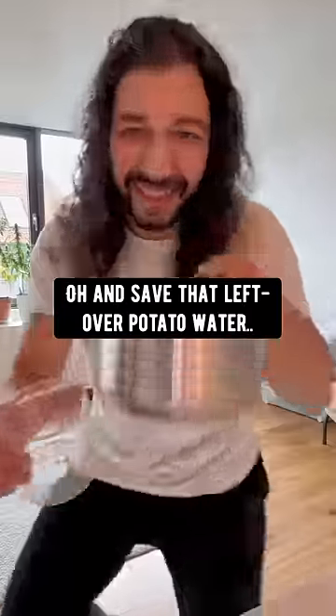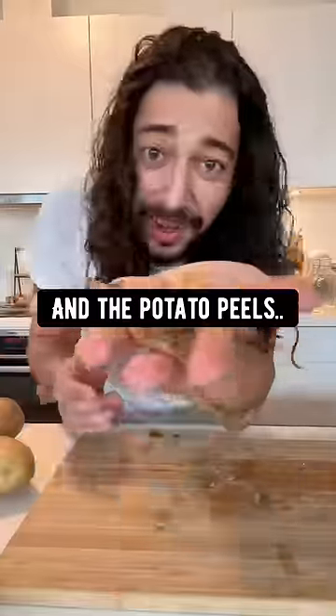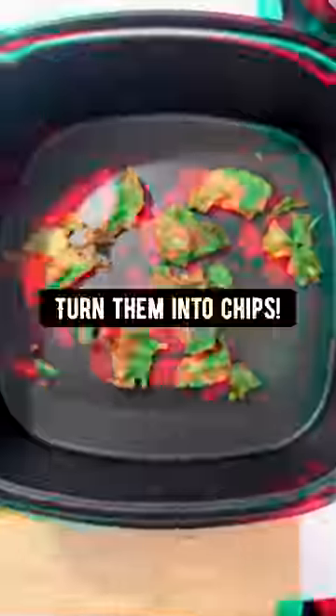Boom! No hassle — save some time by doing this. Save that leftover potato water; it's full of nutrients and you can use it to feed your plants. And the potato peels — turn them into chips!